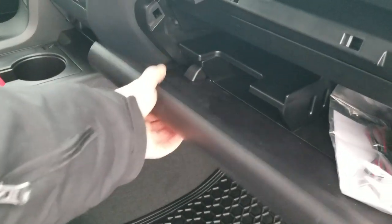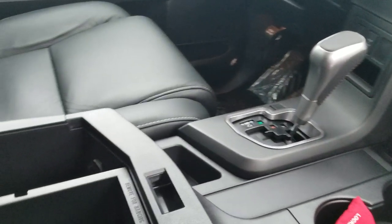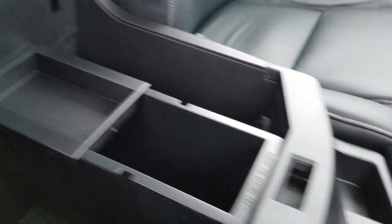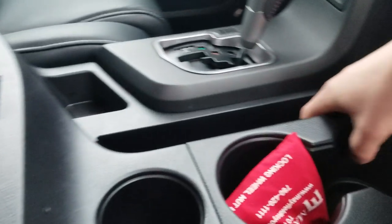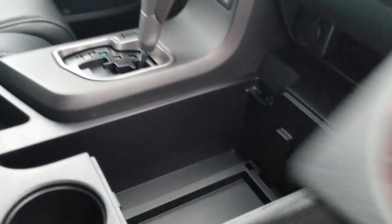It's got storage up top and bottom. A few nifty things: if you open the center console, you have a removable storage tray, and there's a piece that can come out and actually fit into the console, which gives you the ability to remove your cup holders to clean them and hide stuff underneath.